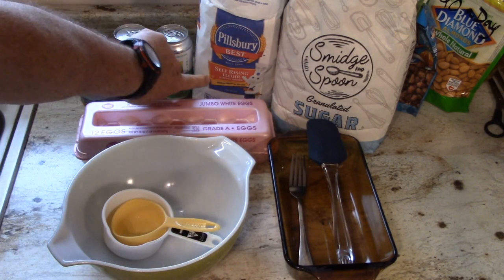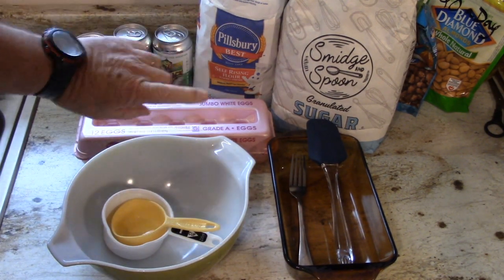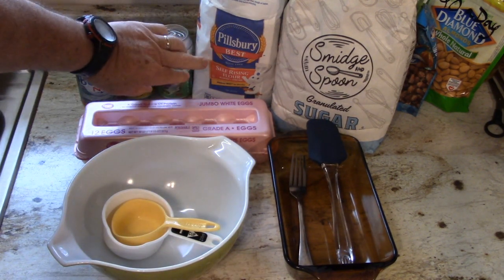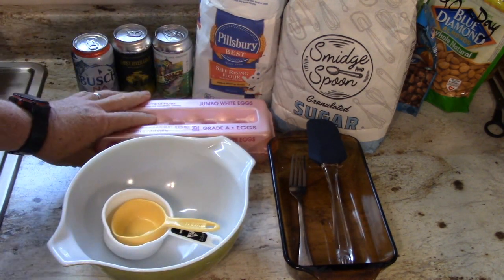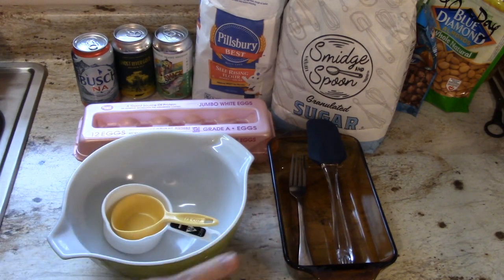You'll need an egg and self-rising flour. This is very important — if you use regular flour, this is not going to work unless you add baking soda or something like that. So make sure you get self-rising flour, sugar, and an egg.